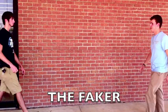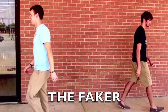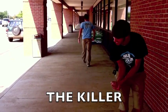Beware of the faker — this guy is always ready to fake the high five and quick-grab his way to an awkward one-way handshake. Just go with it; there's nothing you can do in this situation. If there's a chance you'll be in proximity to the killer, carry an ice pack in your back pocket.